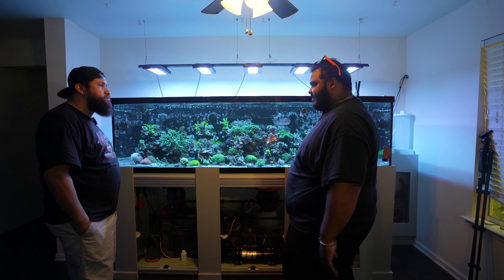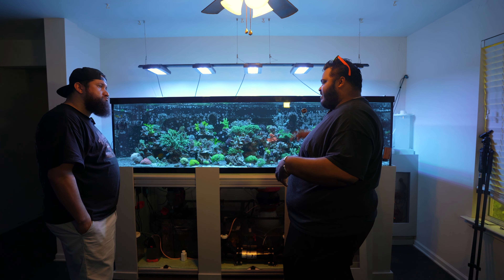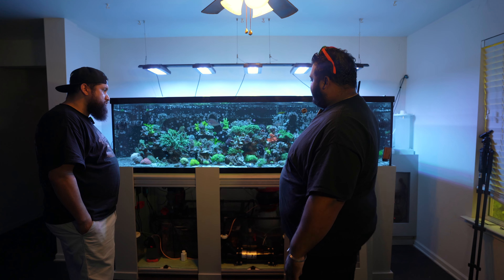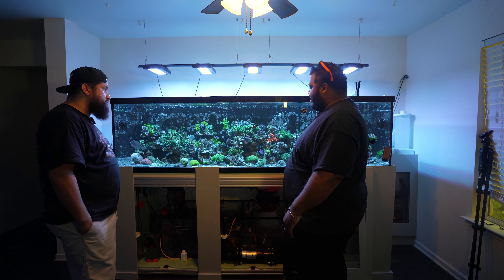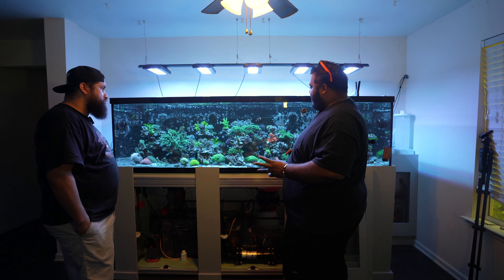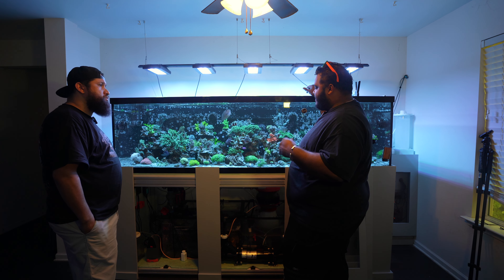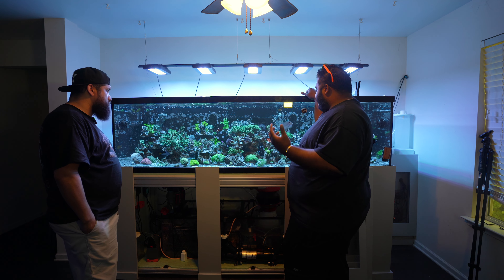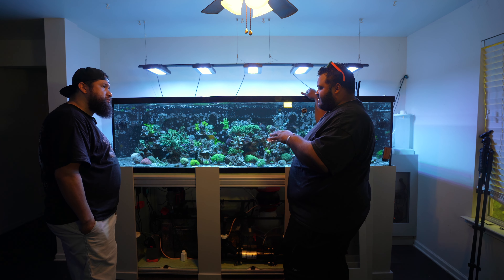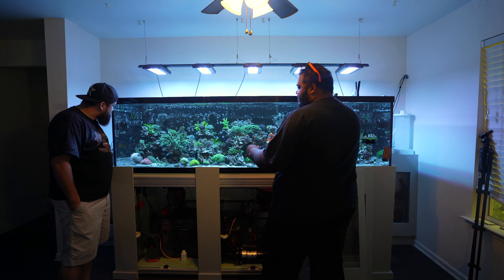Sump-wise, we have a Crystal Reef Aquatics CRA SR60 — about a 100-gallon sump. Pretty basic setup and layout. Down here is what I would call a cryptic refugium, basically just filled with rock that has lots of sponges inside. Trident handles a lot of my daily testing to keep things in check. I'm also running a 55-watt UV sterilizer inline to keep water clear and reduce any pests or diseases coming in — primarily from a coral rather than a fish. We dip corals at each stage of the tank-to-tank transfer.